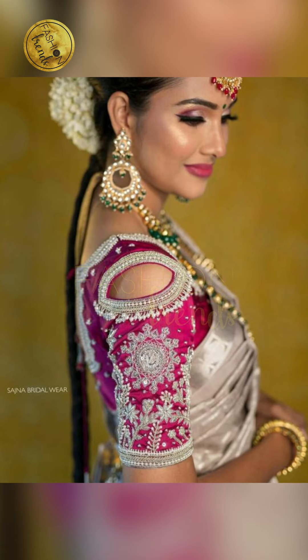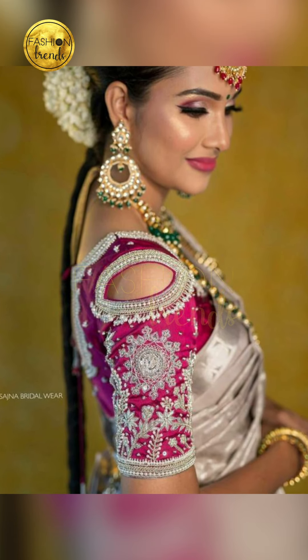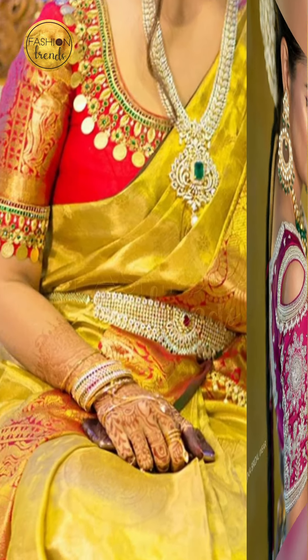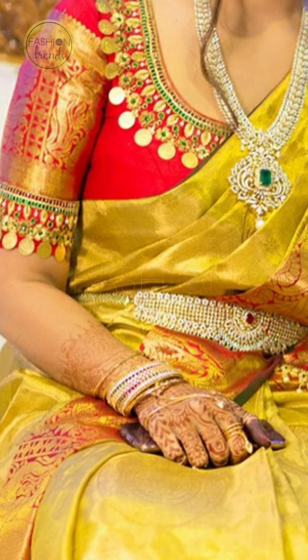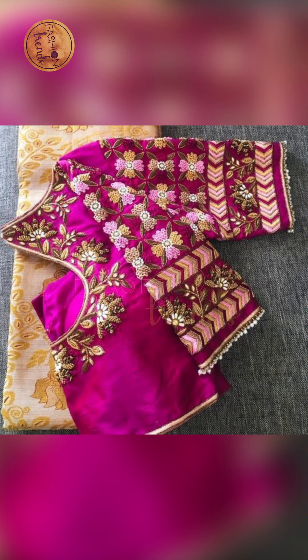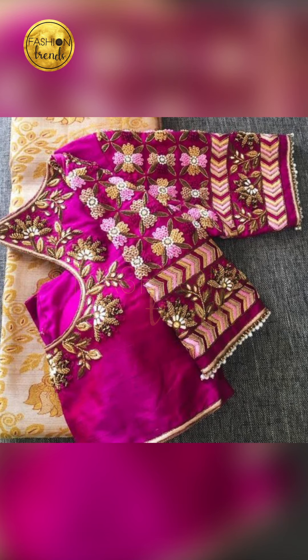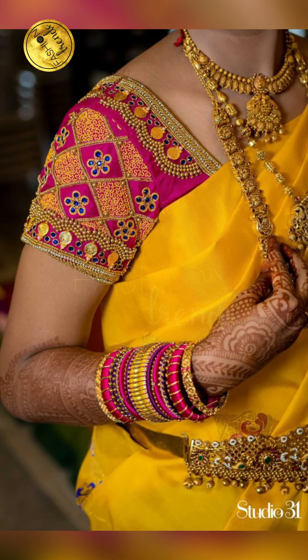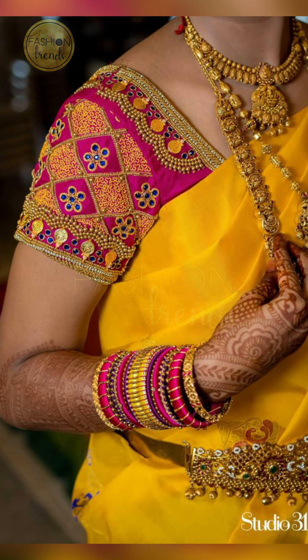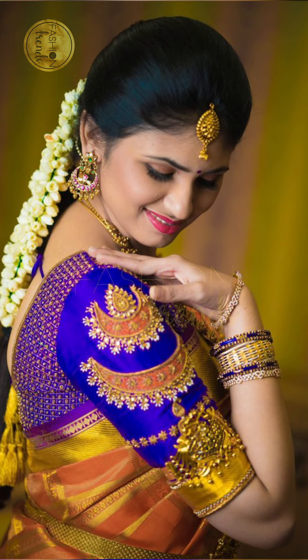So today in our video, I am going to check out all the beautiful designs, the colors, the workings! So we are not wasting a minute — let's get started and go into this awesome video, guys!